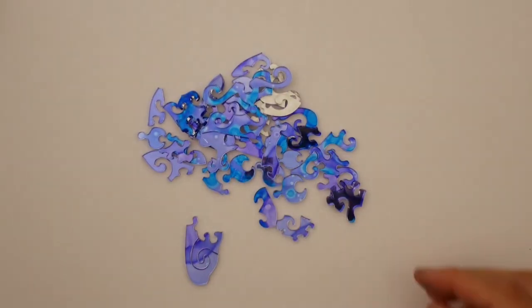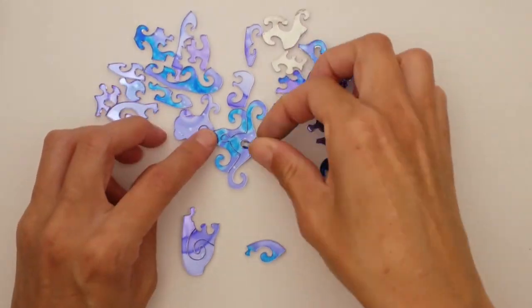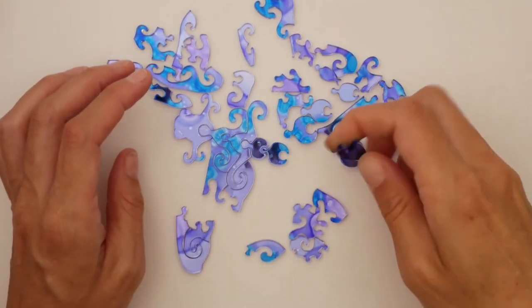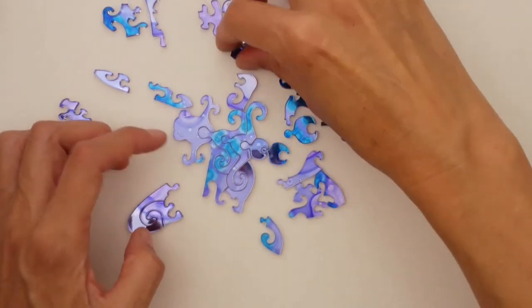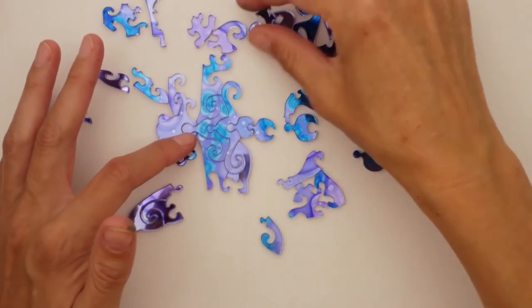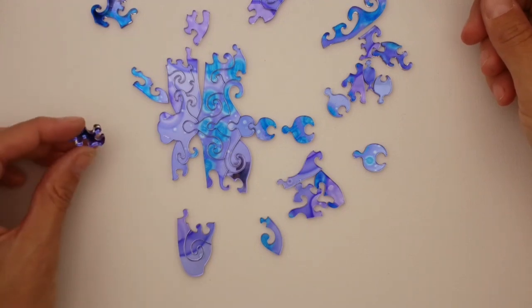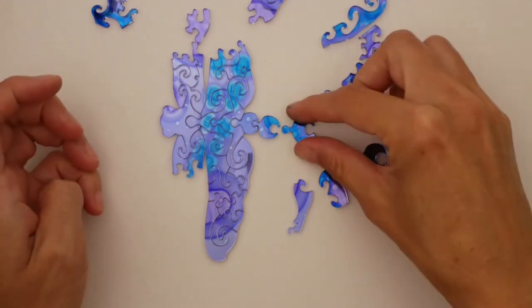I almost forgot to talk about the actual puzzles themselves and the art that makes them up. With that chaotic coloring process, it's actually really difficult to get specific color in very specific areas. So I had to come up with a type of art where that didn't really matter. Now, instead of having a puzzle where the art is its own thing, my puzzles tend to be where the puzzle is the art itself, or it makes the art itself.